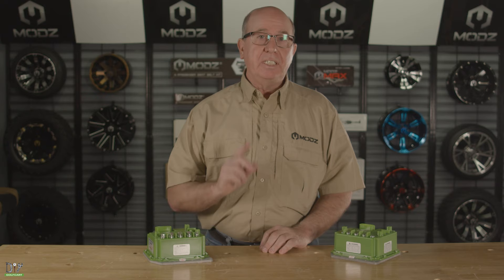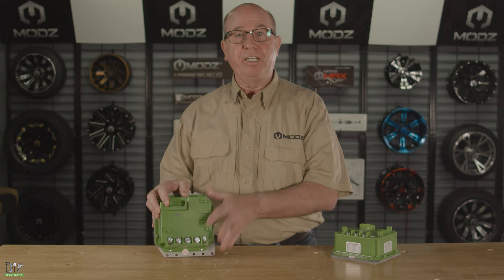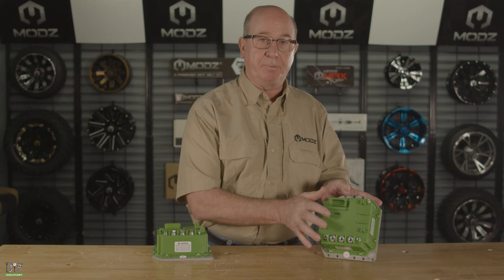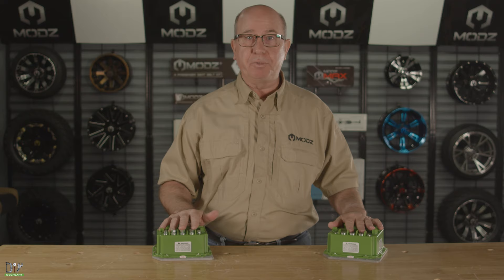Welcome back. Today we're going to be working on the Club Car President and we're going to be installing a Navitas controller. This Club Car President has a stock motor in it, so we'll be installing a Navitas 440. If the Club Car President had a high speed motor or a high torque, we'd be installing the Navitas 600 amp. One of the great things about this is it is Bluetooth — you can actually download an app, see what's going on with your controller and make adjustments.